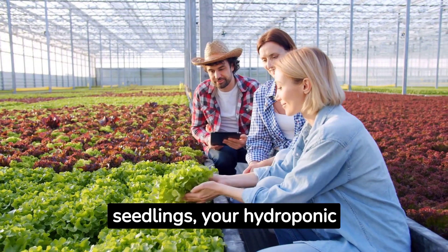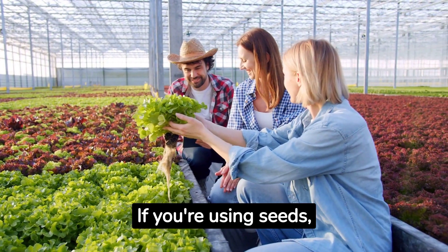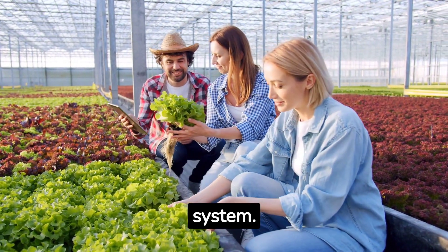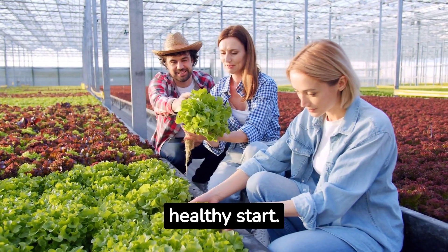Starting with seeds or seedlings, your hydroponic journey begins. If you're using seeds, they'll need to be germinated first. For seedlings, you can transplant them directly into your hydroponic system. Make sure you choose high-quality seeds or seedlings to ensure a healthy start.